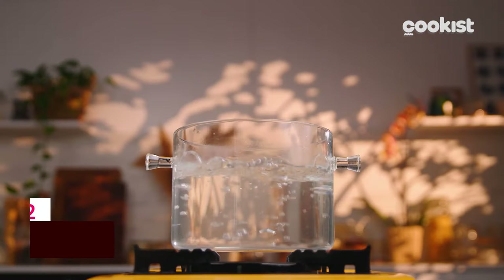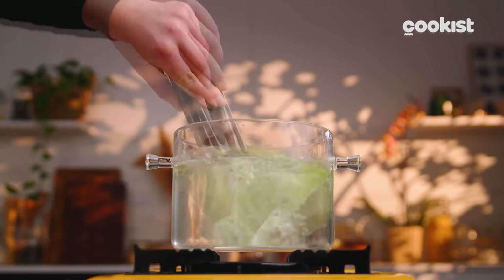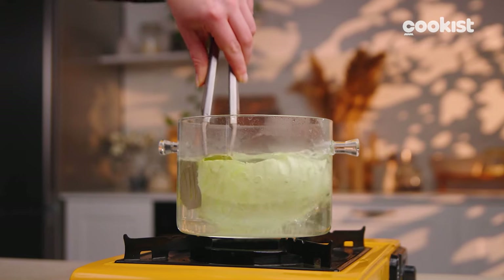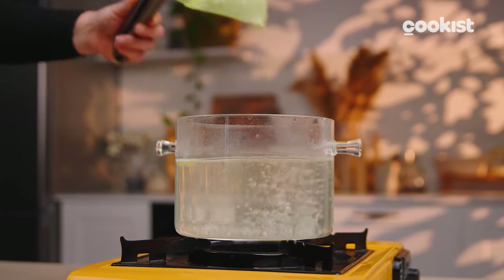Put some water to boil and add the bay leaves before cooking the cabbage to eliminate the odor. When the water starts boiling, cook a few cabbage leaves at a time for about a minute. You will have to cook them very little to avoid them breaking.